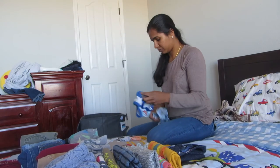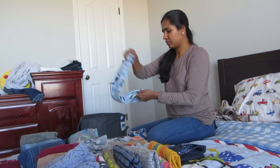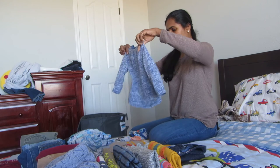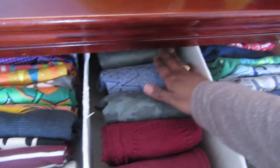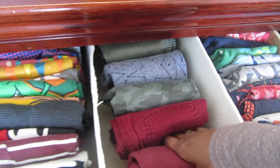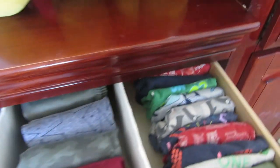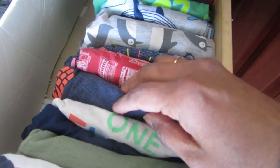I arrange all the clothes in groups — all the t-shirts of my elder one in one group, pants in one group, younger one's clothes in one group — so it's easy to put them back in the dresser. As you can see, I can fold t-shirts quickly without even laying them flat. Every time I see the dresser cleanly organized it gives me so much pleasure. I hope this video gives you some ideas and inspiration to organize your home and your kids' dresser. If you liked this video, please hit the like button and subscribe for more videos. Thank you so much for watching — see you next time, bye!